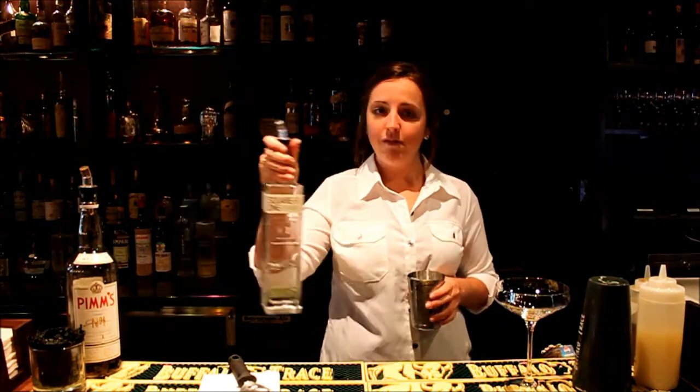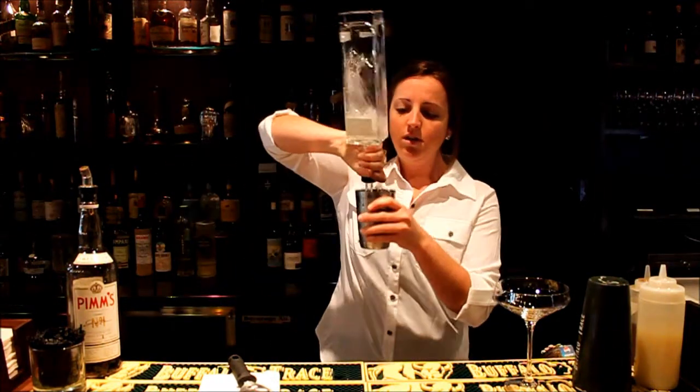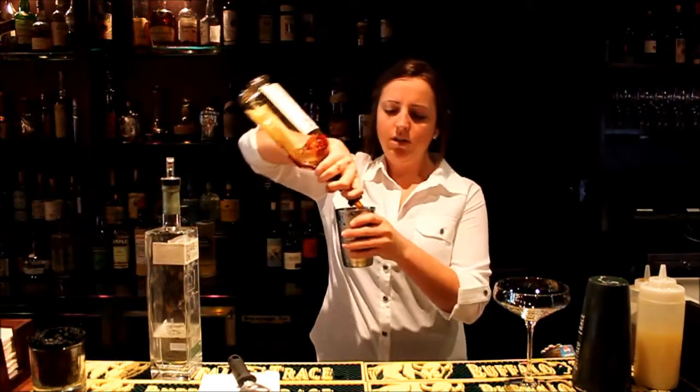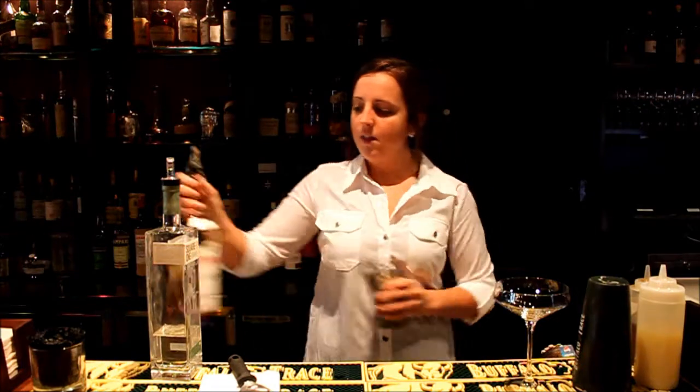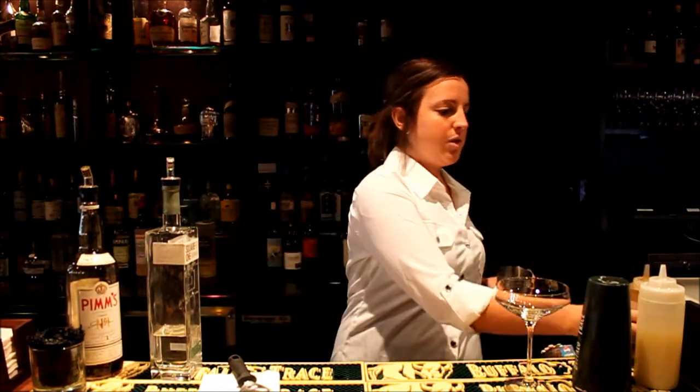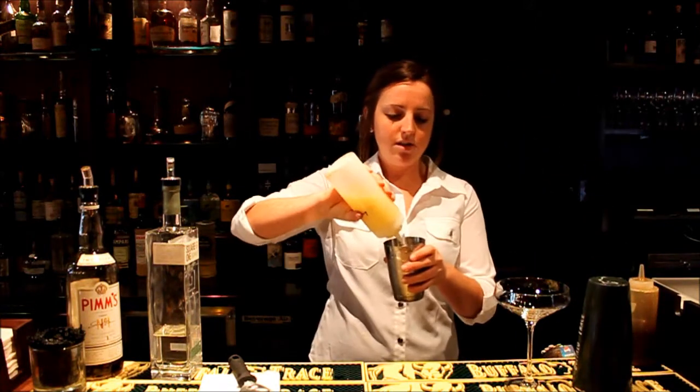So first we take an ounce and a half of the Square One Cucumber Vodka. Then we're going to take a half an ounce of the Pimm's. Then we do a squeeze of Agave Nectar, which is a natural sweetener. Then we do a little bit of lemon juice. Add some tartness there.